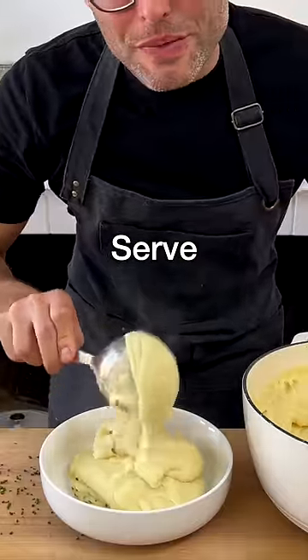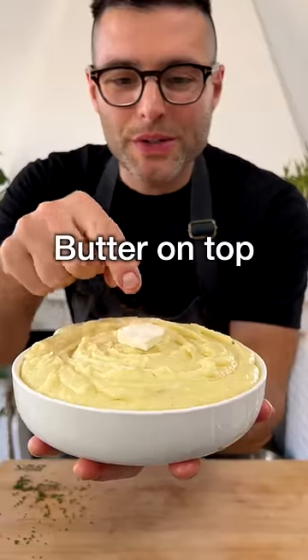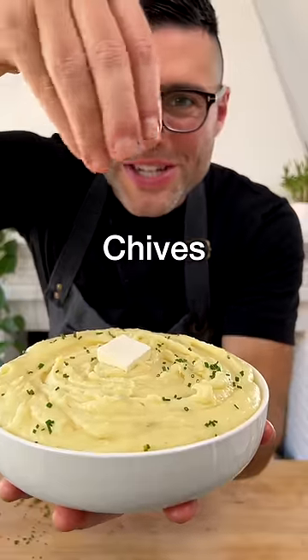Now transfer the mashed potato into a serving bowl. Give it a swirl. Add a piece of butter or dairy-free butter on top, and a sprinkle of finely chopped chives.